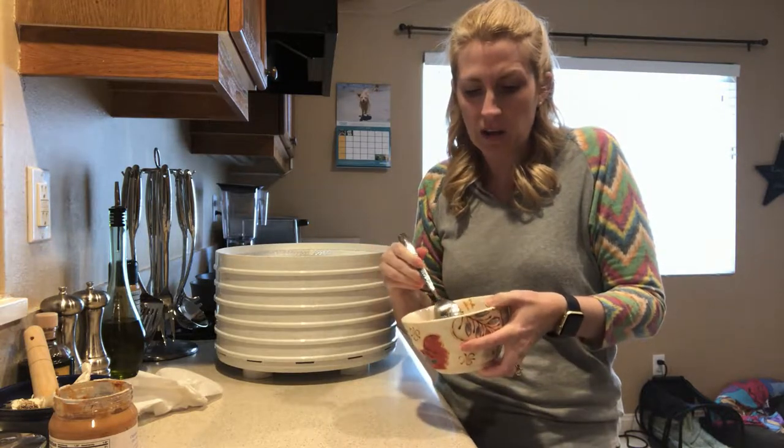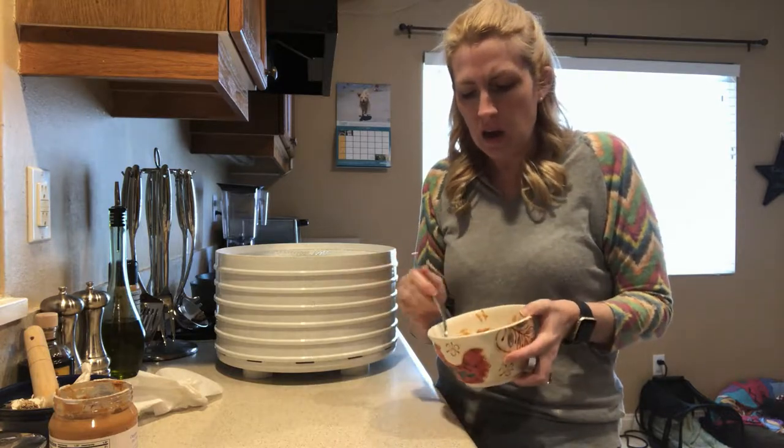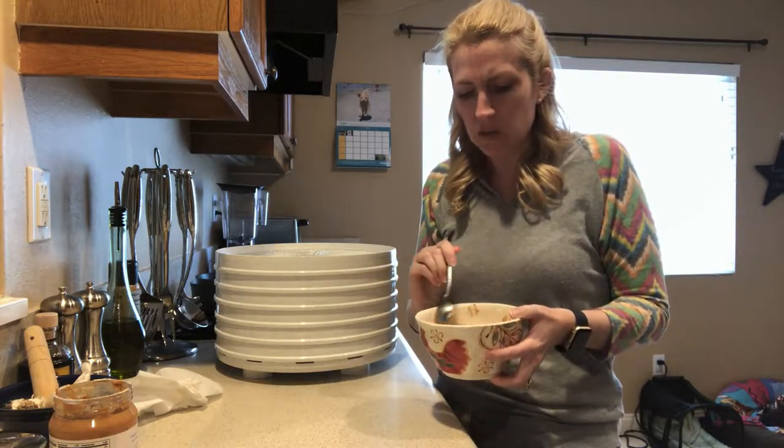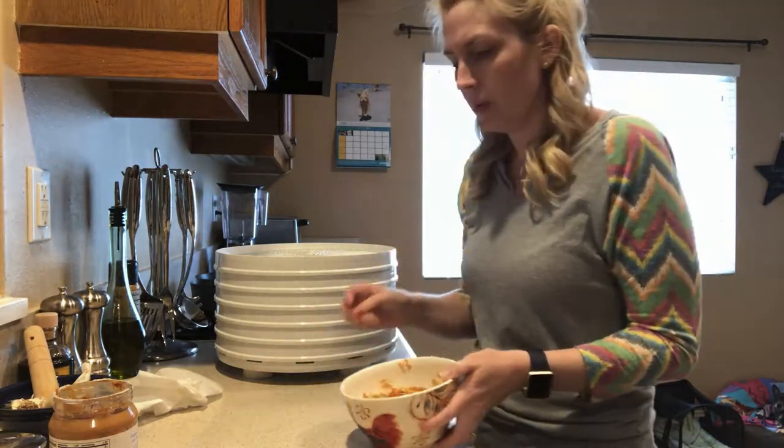Just FYI, make sure your dog doesn't have a banana allergy or any food allergy before you do this. Allergies are becoming more and more common in dogs, and I think that's because of the kibble that we feed them.